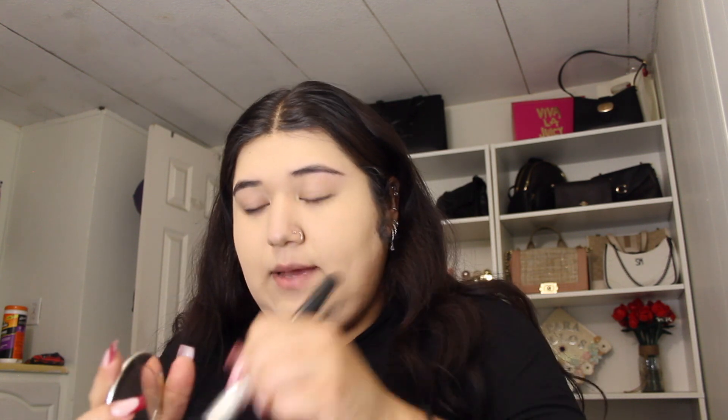I think it looks too light on camera but it's not too light. The last one I put on looked too orange, not just on camera but like in real life. Okay, for this one I want to do it like a normal thing, so I'm gonna set my face and I'll bronze my face normally.